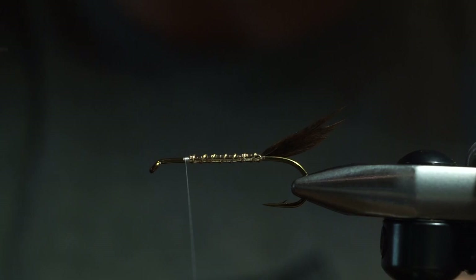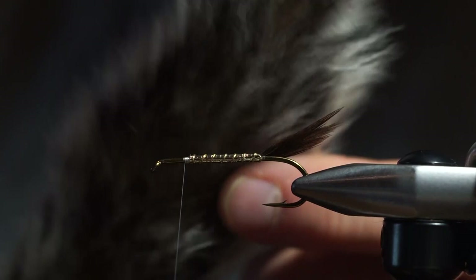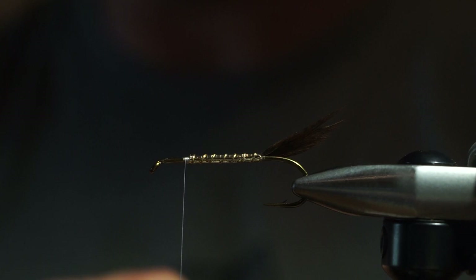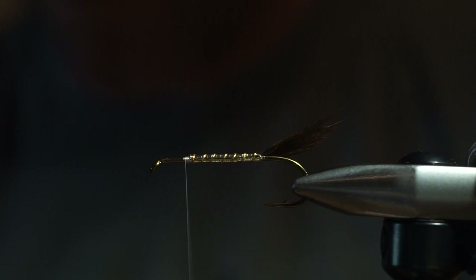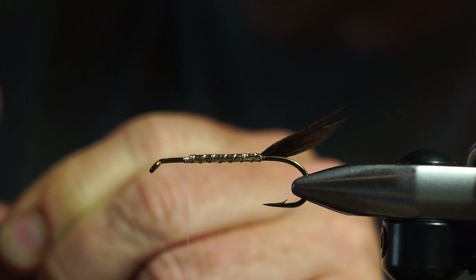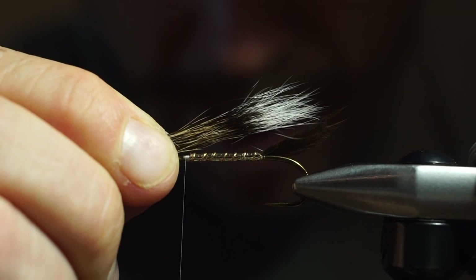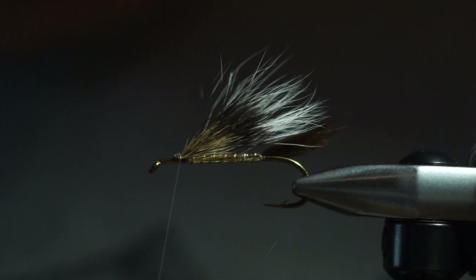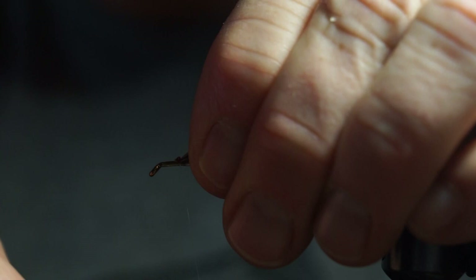The next part of this fly is going to be the underwing — just some gray squirrel. I don't need it to be really long, so I'm going to take fibers from the bottom. The bottom of your tails are always shorter; the tips of your tails are where your longer hairs are. Get all the under fur out and just use the guard hairs. I'm going to make it so it's just short of the tail. Got that locked in. Cut the excess off and wrap that down.